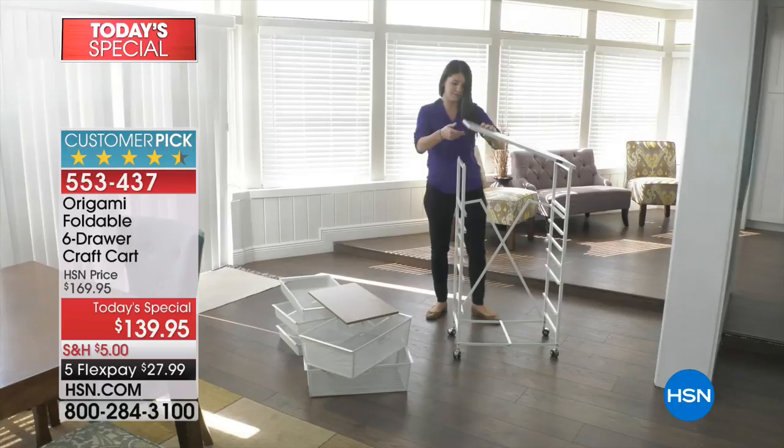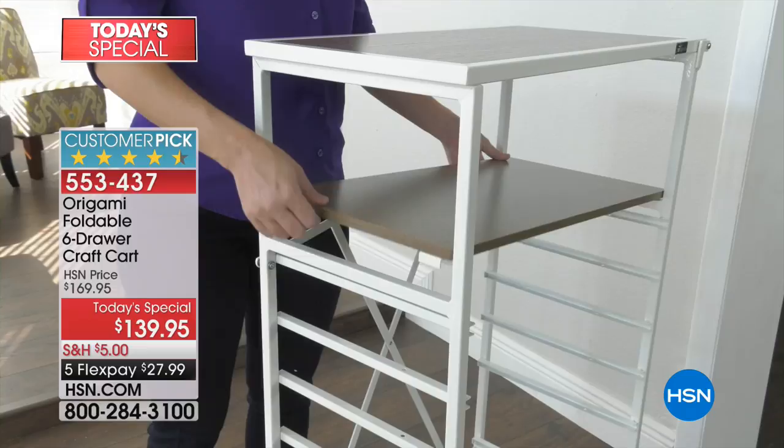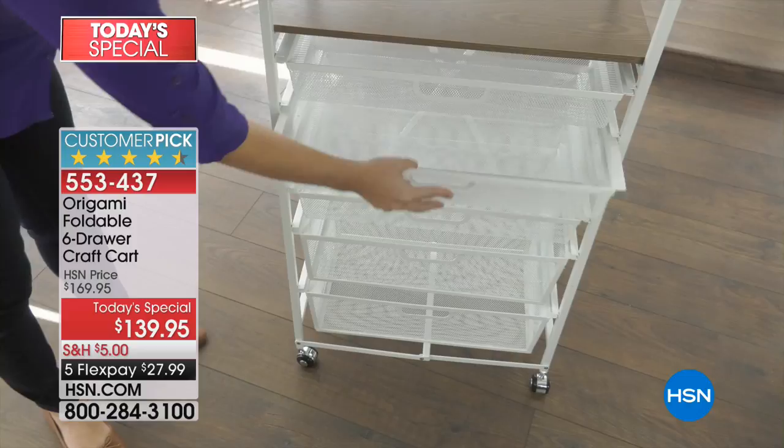We've got great colors tonight. We're going to go through them. We have the black, the bronze, the navy, platinum, red, turquoise, and white. And I'm going to get my special guest, Tracy Rosa, out here because she's going to tell us all about the Origami magic.